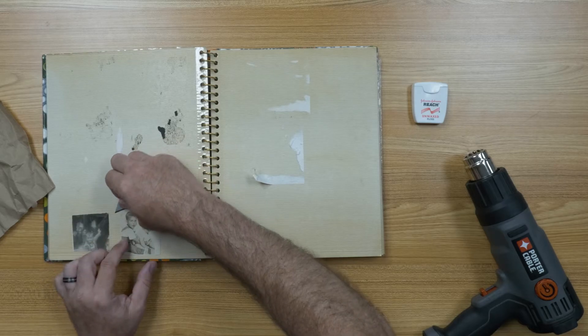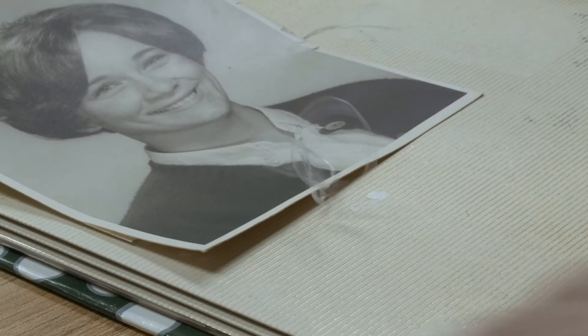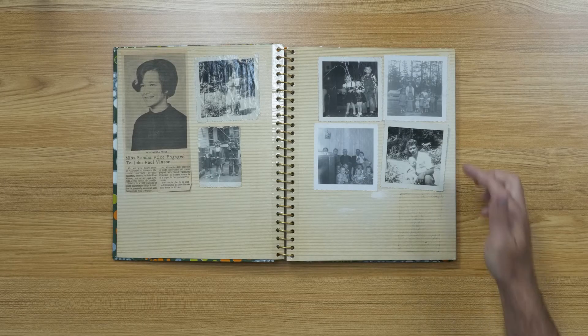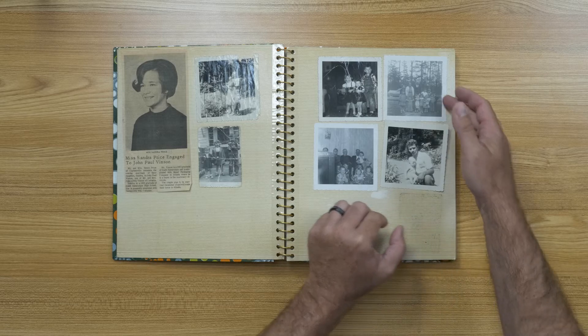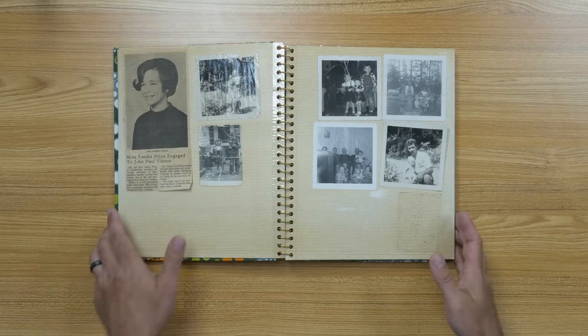Two weeks ago, we looked at how to remove stubborn photos from a photo album using a variety of different methods and techniques. In this video, we want to take a look at one more: freezing. As you can see, these particular photos are stuck. What we're going to do is take our album and place it in the freezer for a couple of hours. If all goes to plan, once we remove the album, the photos will come off with a little effort. So let's take it to the freezer.